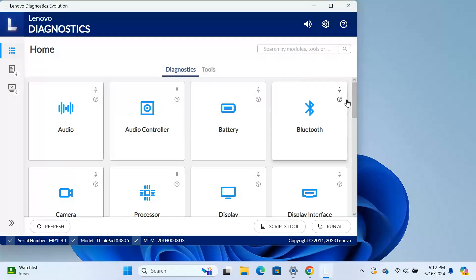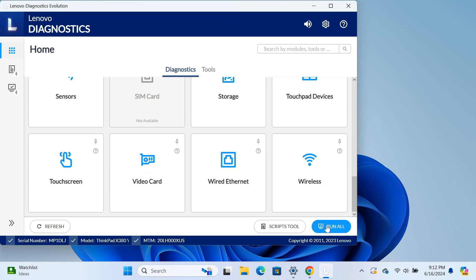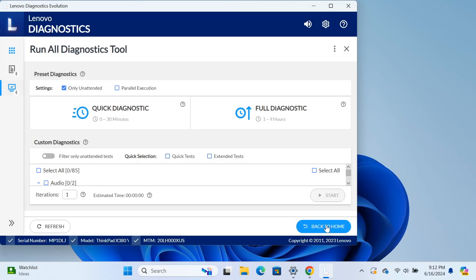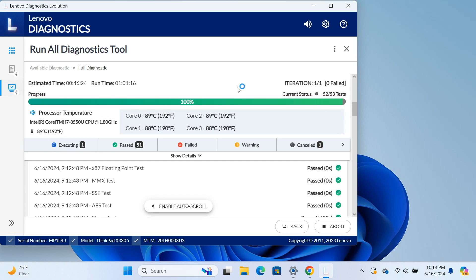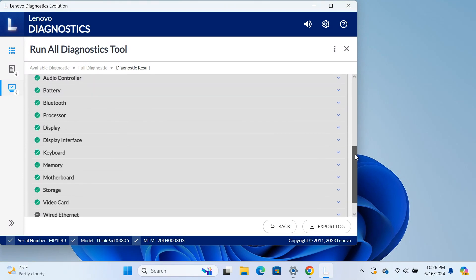Now let's go ahead and run full diagnostics. I just want to illustrate that all metrics are good at this point. I ran the full diagnostic — I'm not going to show the whole thing, but you can see it passed and when I scroll through everything is good.